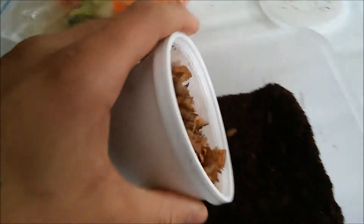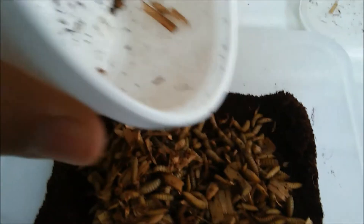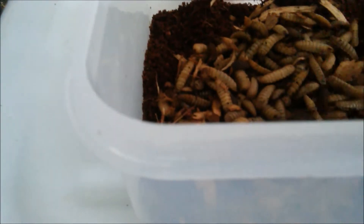We're going to add the black soldier flies. Some of them appear to be about to pupate — when they turn black they're almost ready to turn into flies. I have a different setup I'm going to put them in that will allow the mature ones to escape, and once they escape they will turn into flies in a dry area.